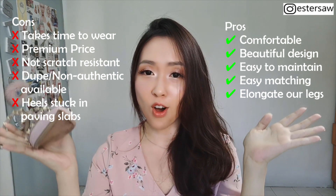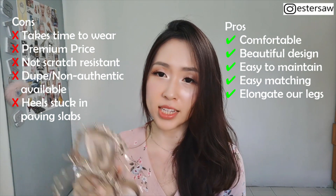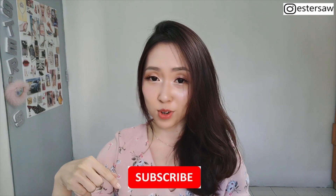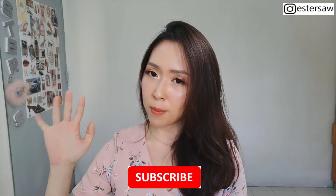That's all for my review of these Valentino Rockstar heels — the pros and cons. I have all of them listed out on screen. I hope you liked my sharing today. I am still obsessed with this pair of heels up to today; it still looks like brand new to me and I never regret buying them. Thank you so much for watching. If you're new to my channel, please consider subscribing — just hit the subscribe button down below. Do check out my other videos, and I hope to see you guys soon in my next video. Bye guys!